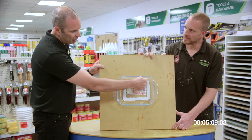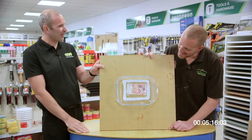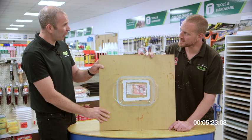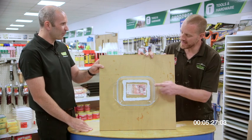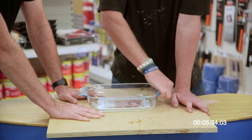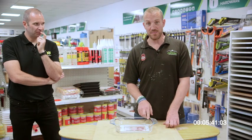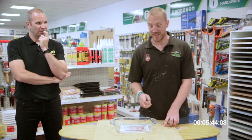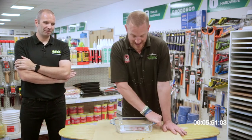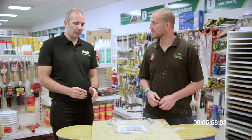Here we have a Pyrex glass dish bonded onto a piece of plywood — one we prepared earlier. Inside is a 50 pound note. The challenge is for you to prise the dish away from the plywood to retrieve the 50 pounds. I hope you had your Weetabix today! This is absolutely stuck on and there's no way in a month of Sundays it's coming off. So if you think you can get this off — any brickies, scaffolders, tough guys out there — catch the CT1 van going around the country and come have a go. That's 50 quid.